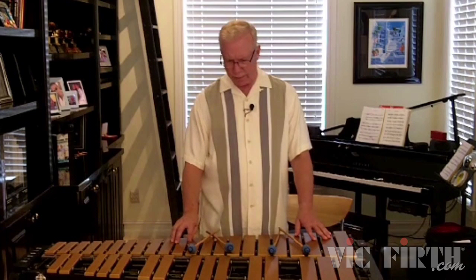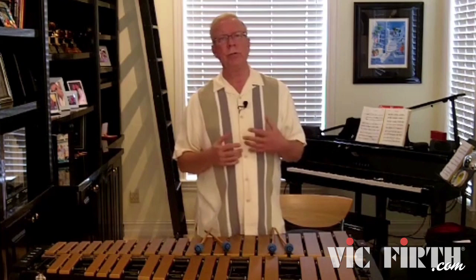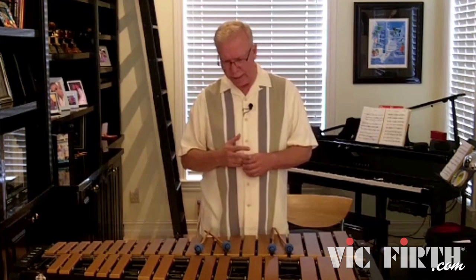Let me talk for a minute about soloing on ballads. We haven't done that much yet, but I am going to be assigning a couple of ballads in the course materials and in the final project. The temptation is to treat the ballad like you do a medium swing piece.